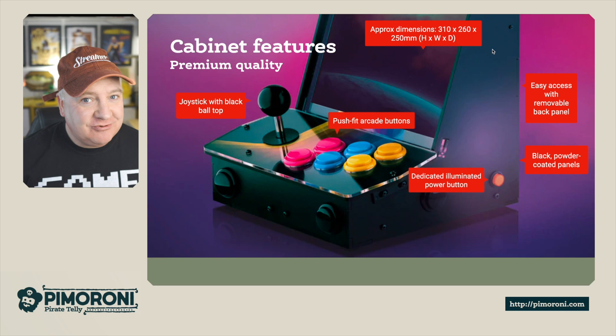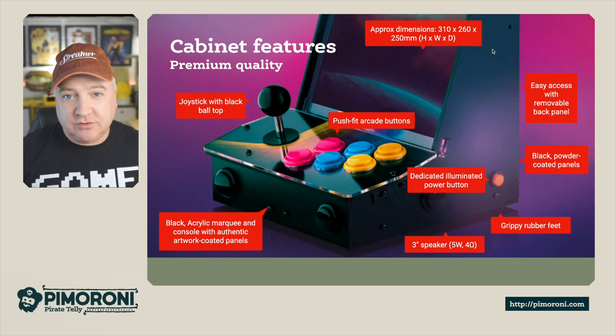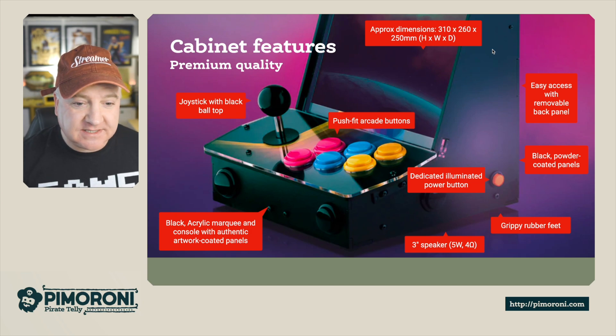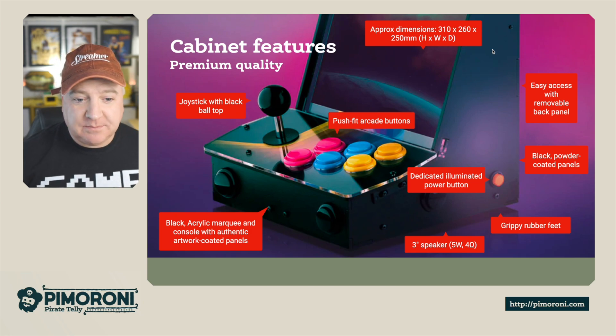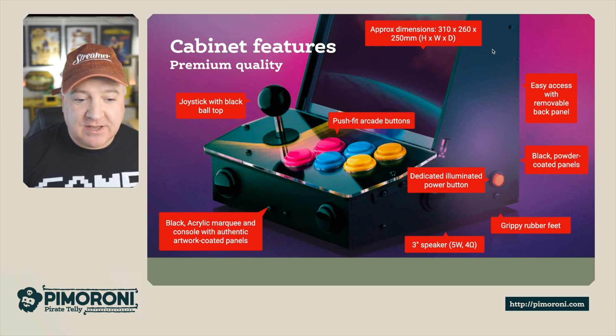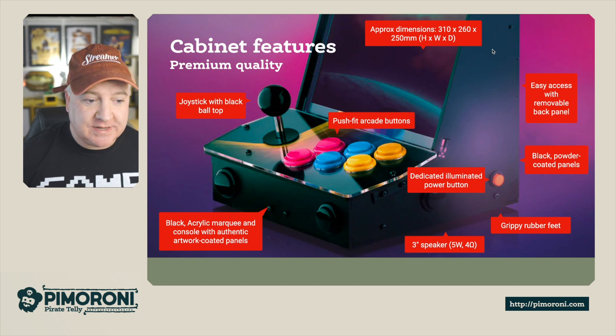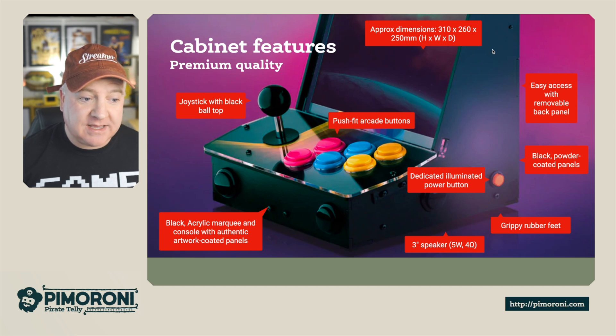The cabinet has a real premium feel. It's approximately 310 by 260 by 250 millimeters. There's easy access at the back via a little hatch you can unhook. It has black powder coated side panels with a really nice finish, grippy rubber feet underneath so it stays nicely on your desk, a three inch five watt speaker — really loud and powerful — and a dedicated illuminated power button on the side with a really nice glow. It's also got a black acrylic marquee and console with authentic coated panels.